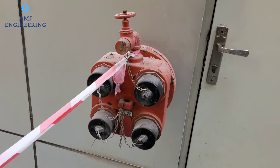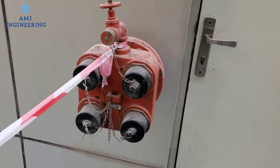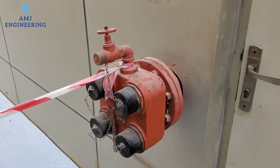A fire department connection is a connection through which the fire department can supplement water into the sprinkler system, standpipe, or other system, furnishing water for fire extinguishment to supplement existing water supplies.